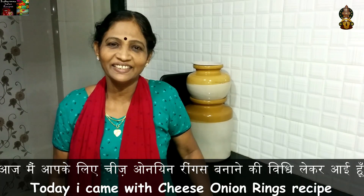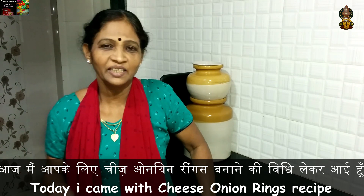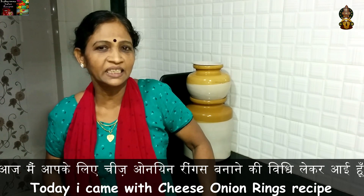Hi, welcome to my channel. Everyone is happy to meet you. What I want to say is that there is a very cheesy onion rings. It is a very tasty onion.